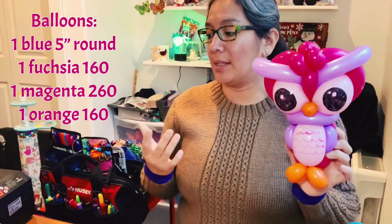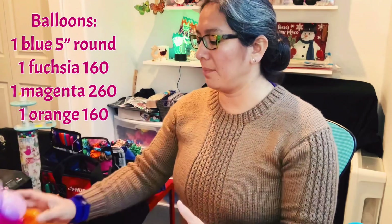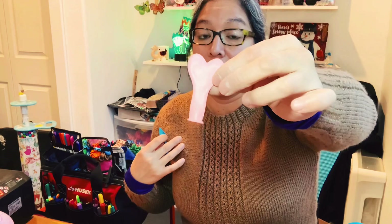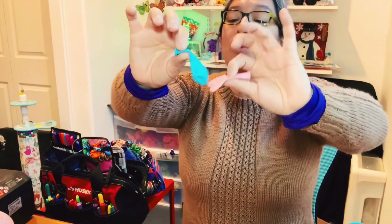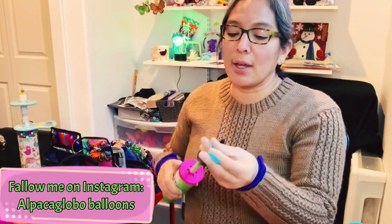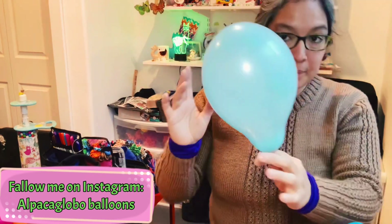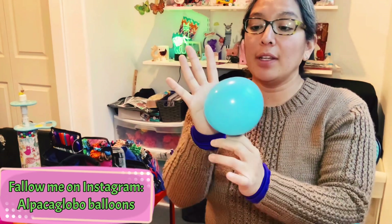You decide what you have available — it's going to work in both cases. Now let's start, because this can be a very cute design. I have a five-inch round and a heart. With a heart I think it's going to be easier, but I'm going to make it the harder way because most of you will have round balloons. The trick or idea for this design is: inflate the balloon all the way. I recommend you do that — inflate it all the way.